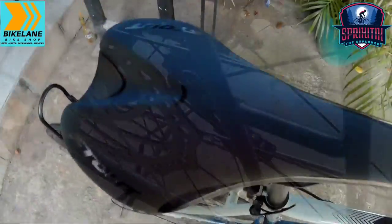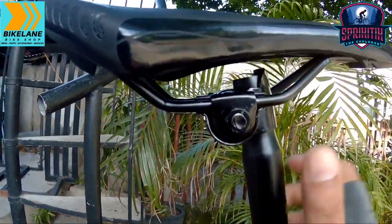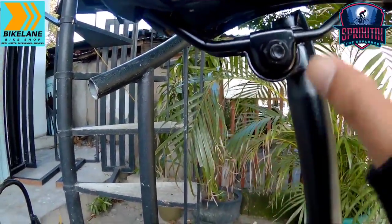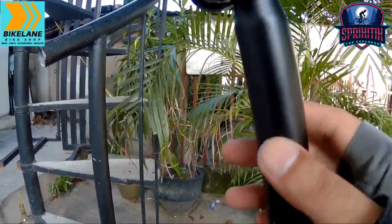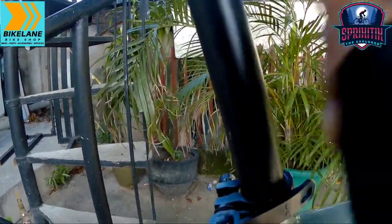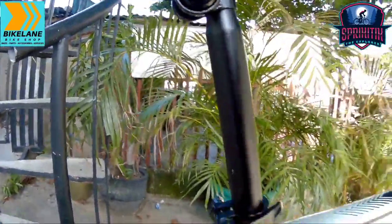Mapunta naman tayo sa kanyang saddle mga sprigetings — napakaganda na yung saddle na ito, napakalambot. Stout na rin yung ginamit sa kanya. By the way, yung kanyang rails naman is ordinary pa — paltan nyo na lang siguro ito. Pero para sa akin, since malambot pa ito, pakinabangan nyo muna, lastpagin nyo muna ito. Seatpost nya is 27.2 mga sprigetings. Pag nagpalit kayo ng saddle, paltan nyo na rin itong seatpost — bakal pa yung seatpost nya.